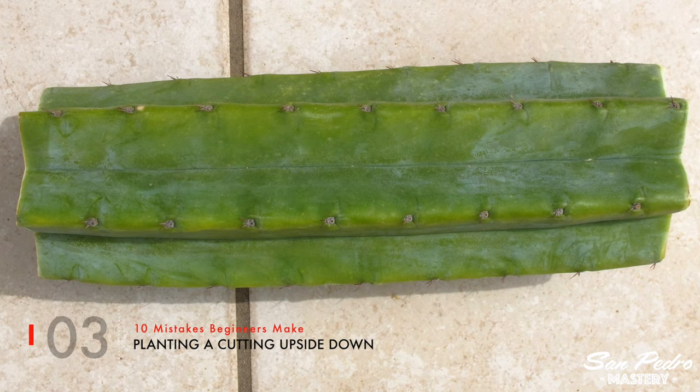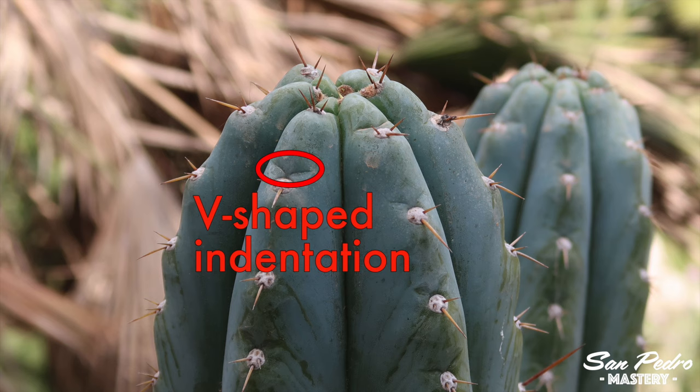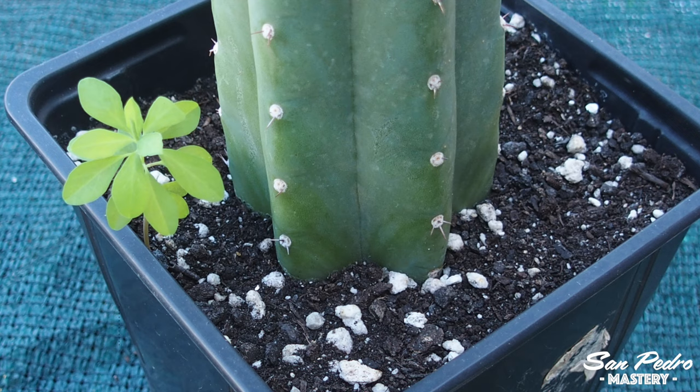Mistake number 3: planting a cutting upside down. There is a right way up for planting a San Pedro middle cut. Just look at one of its areoles — this is the part where the spines grow from. The areole is usually angled slightly upwards towards the sky, whereas the spines will often, but not always, point in the other direction, towards the ground. Also, above the areole, you will often see a v-shaped or straight indentation. If you plant a middle cut upside down, it will never grow and will end up dying, unless of course you flip it the right way up.